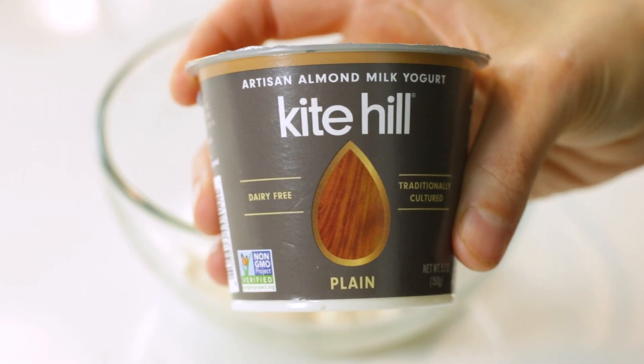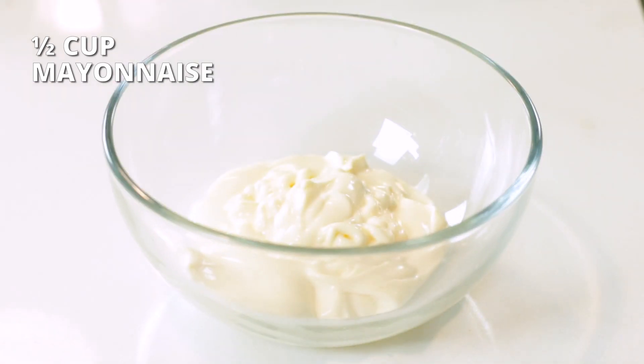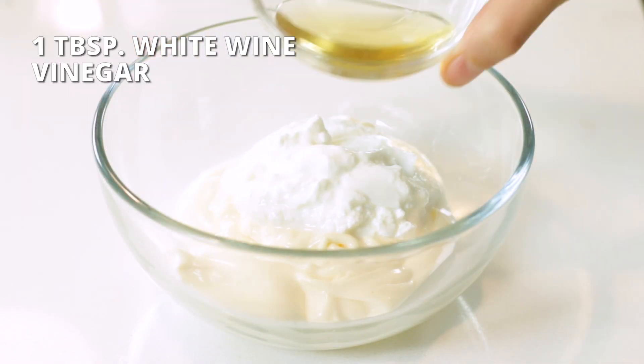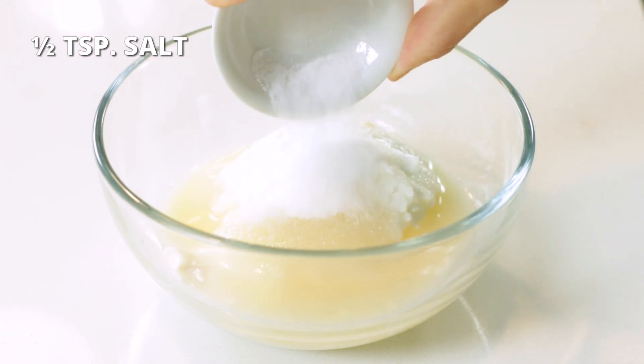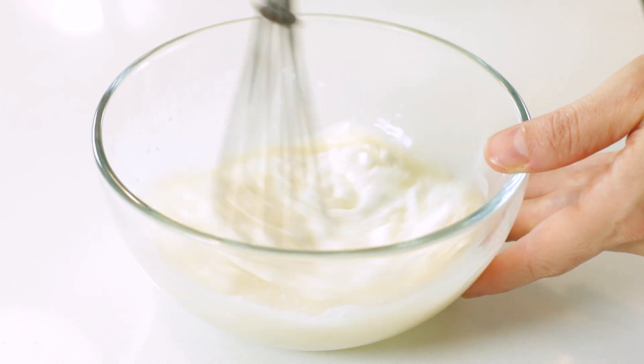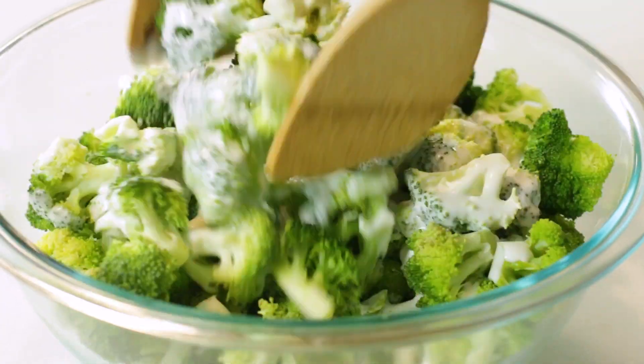Now it's time to move on to that creamy dressing that makes this broccoli salad so full of flavor. We'll be using a combination of half a cup of mayonnaise and one-third cup of Greek yogurt. If you're avoiding dairy, you can also use either a plain coconut milk or almond milk yogurt instead. Combine half a cup of mayonnaise, one-third cup Greek yogurt, one tablespoon white wine vinegar, two tablespoons sugar, and half a teaspoon of salt to a medium-sized bowl. Whisk until smooth and well combined, then pour the sauce over the broccoli and toss until well coated.